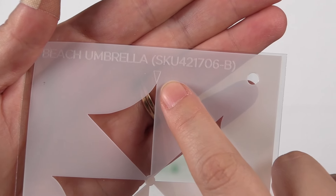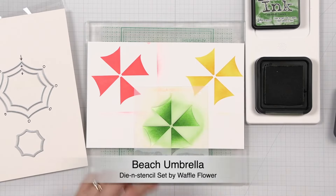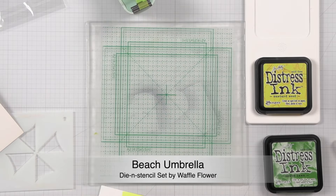One thing I learned after I finished my video is that it's actually easier to stencil the beach umbrellas first and then cut them out. We found it easier to stencil the umbrellas at the upright position as indicated on the stencil and then align the dies to the stenciled images to cut them out. This way, you don't have to keep track of the corners after die cutting.